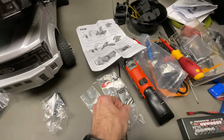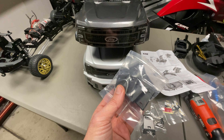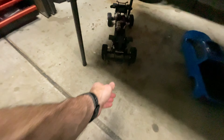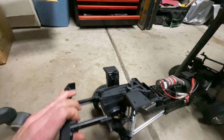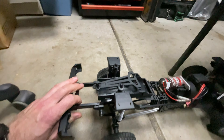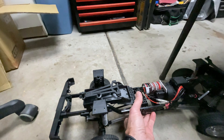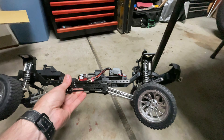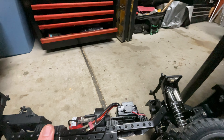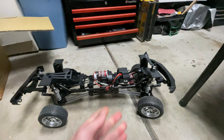These little hats sit on top of the shock mounts and house the RGB light. This is the F250 — you can see how it mounts, pretty simple stuff. Let's get that sorted — shouldn't be too difficult. The only thing that looks different is those little hats on top of the shock mounts, that's it.